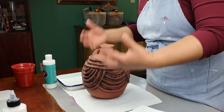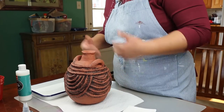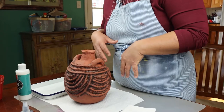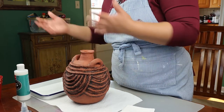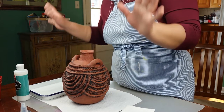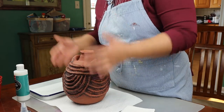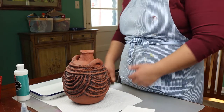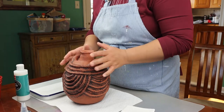A bisque firing permanently transforms the clay into ceramic material through a process called vitrification. So when you pour water on it, it doesn't turn back into clay. If you had clay and made a project out of it and didn't fire it in a special machine called a kiln — which can go up to 2,000 plus degrees — and you got water on it or let it soak in water, it would melt completely back down into the original clay form. No chemical reaction has occurred if you do not fire your clay.